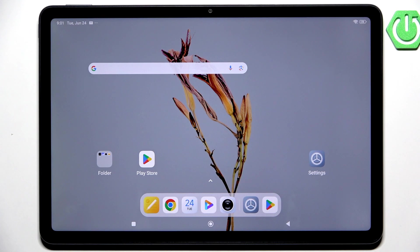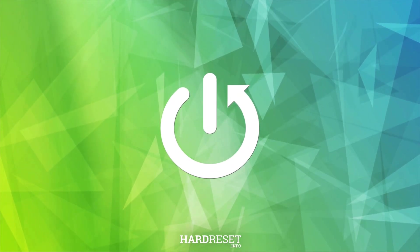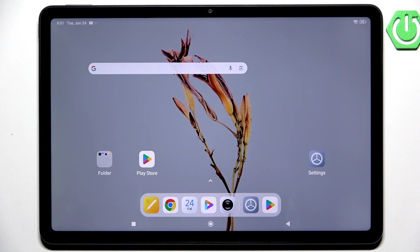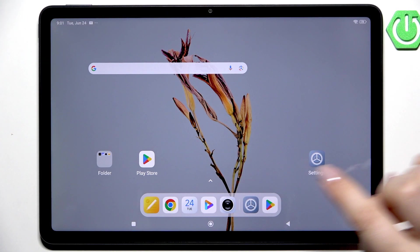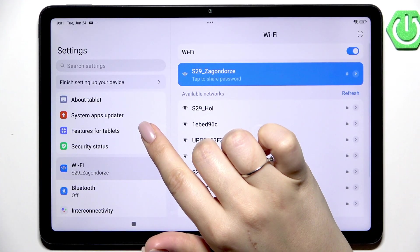Hi everyone. In front of me I've got the Redmi Pad 2, and let me show you how to enable the nightlight or eye comfort mode. Let's start with opening the settings, and here in this left section we have to scroll and find the Display Brightness.